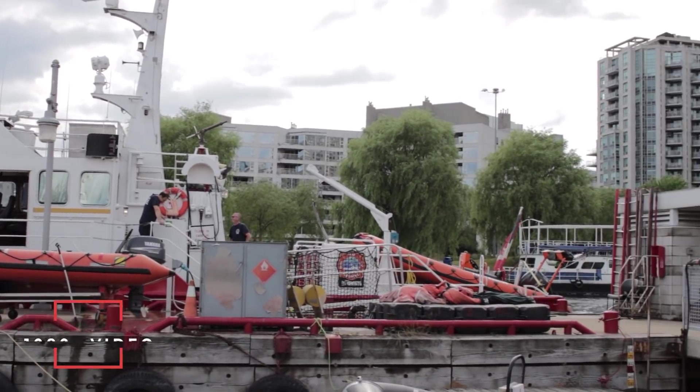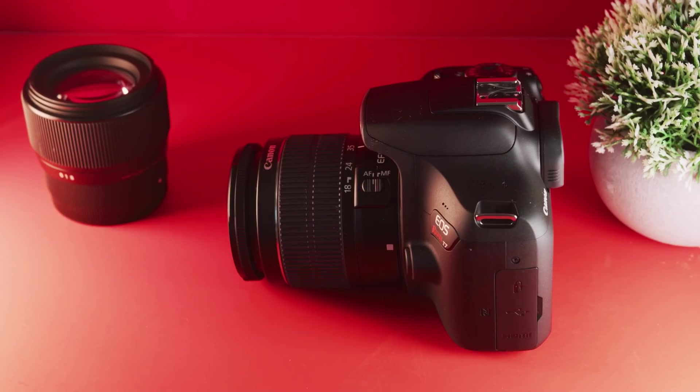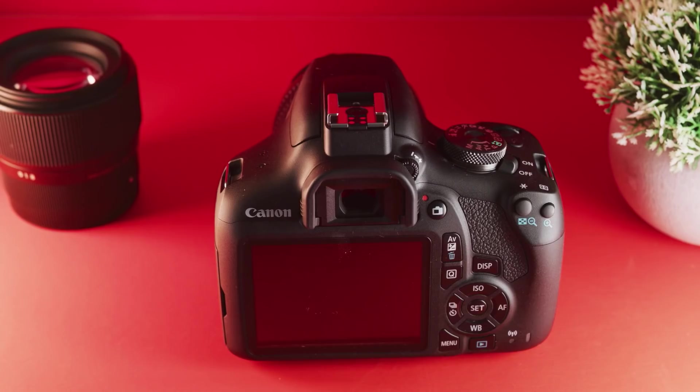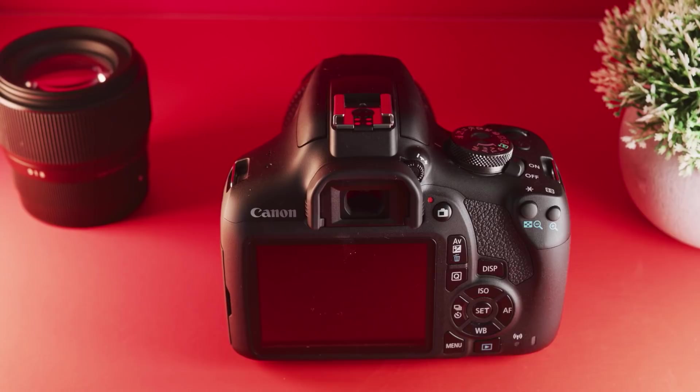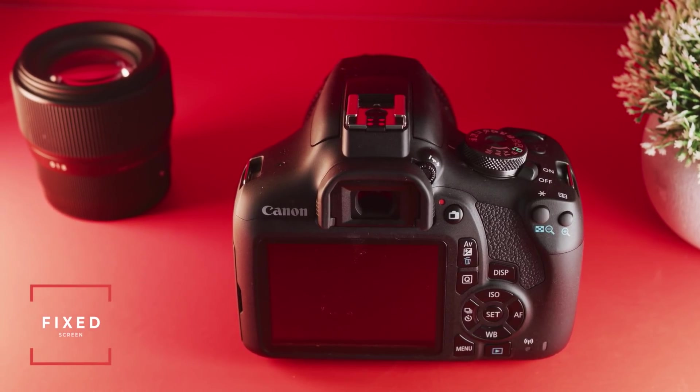The one downside is that when it comes to video, this camera simply does not cut it. It only does 1080p up to 30 frames per second with no slow motion options, and the autofocus in video mode is pretty bad — I just would not use it. The Canon T7 is mainly a photo camera and I probably wouldn't pick it up if I planned to do a lot of video. This camera also uses the standard Canon LP-E6 battery, which is an absolute beast — it can easily last all day or several days of shooting, with five to six hours of video shooting. The two things I don't love: it has a fixed screen in the back, making low and high angle shots tricky, and there's no mic jack for external audio.